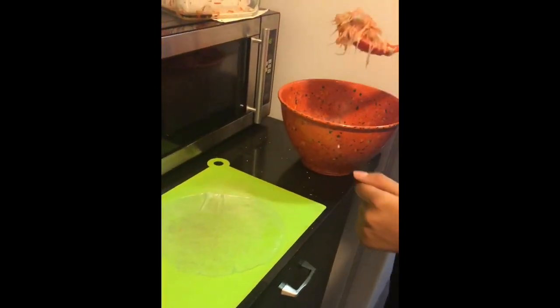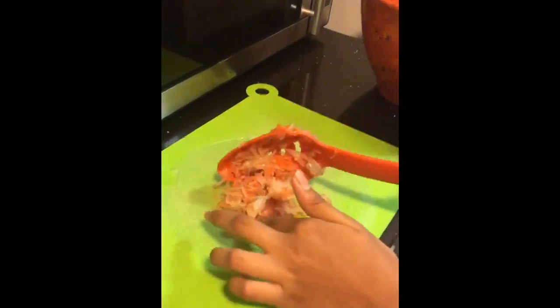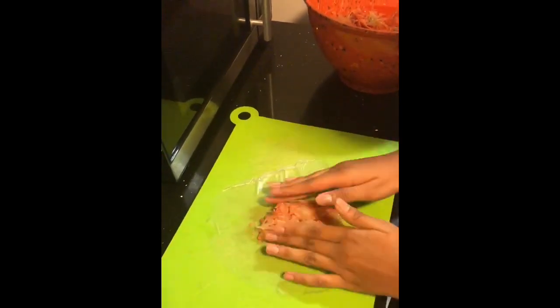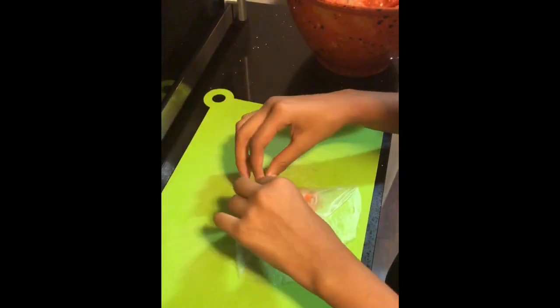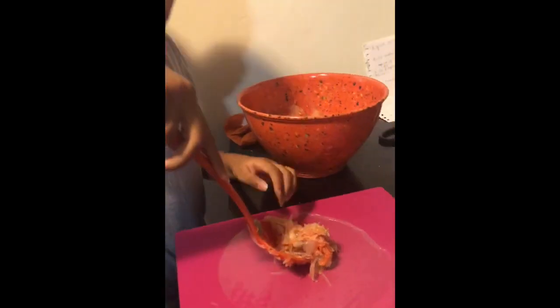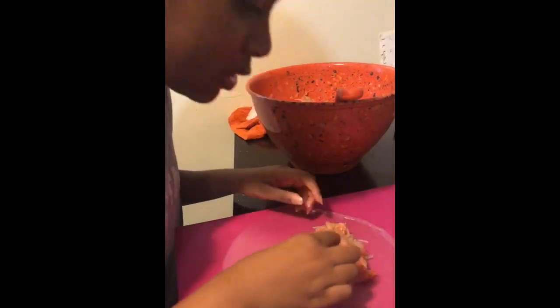I'm gonna grab like this much and I'm gonna put it right here. And you're gonna shape it into like an egg roll. And then roll it. So now it's my turn. I'm just gonna put it kind of at the edge and then pat that down a bit and then shape it like an egg roll. I feel like this is too much, but I don't care.